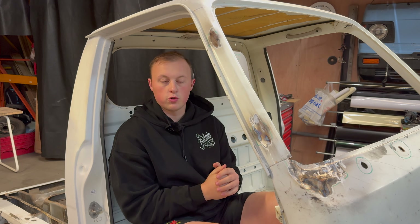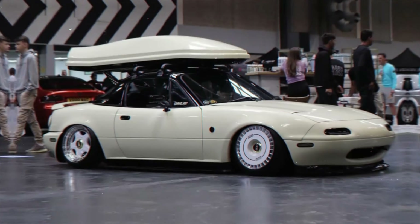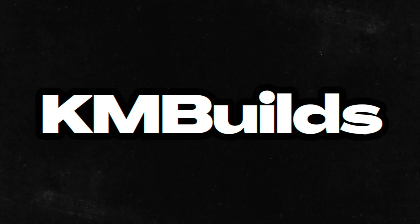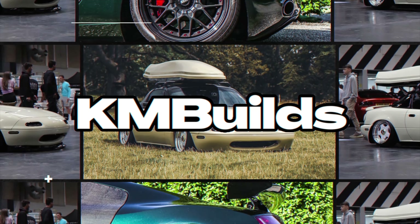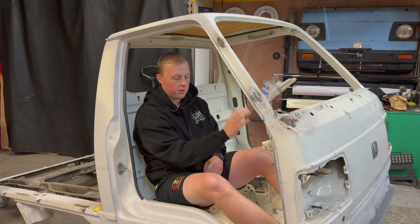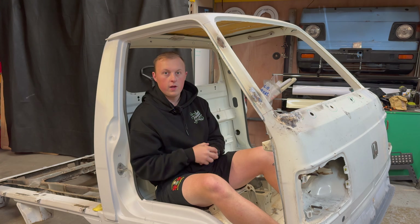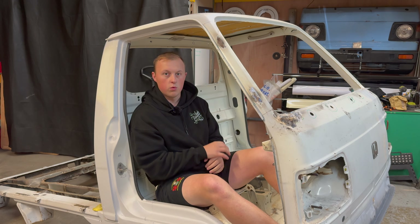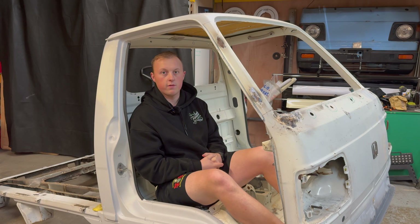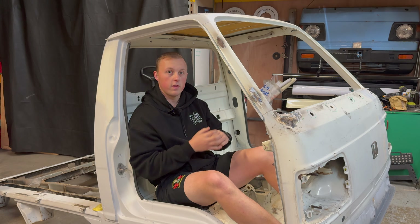Welcome back to K and Builds. If you're new to this channel, this is our 1986 Honda Acti, which is a K truck, and we're putting a Honda Fireblade motorbike engine in. We've also just finished bolting on an MX5 rear subframe. Make sure you go and check out some of our other videos if you're interested in seeing this build.